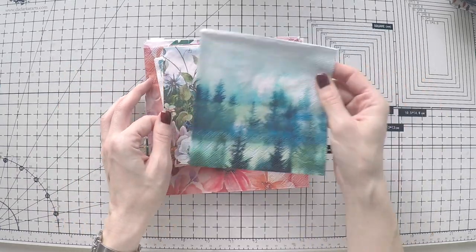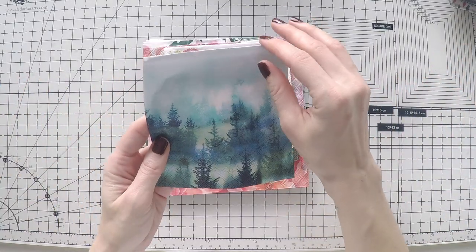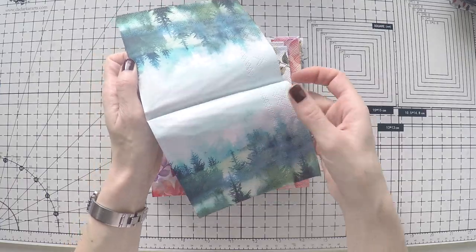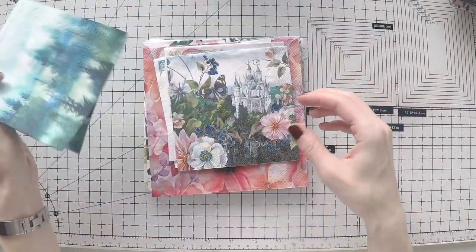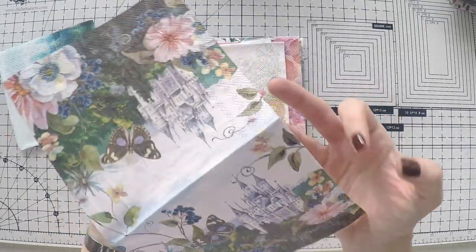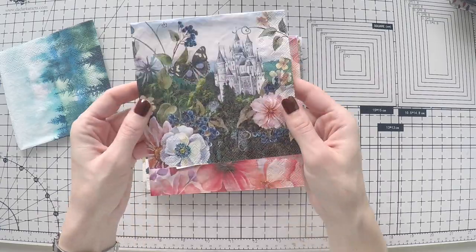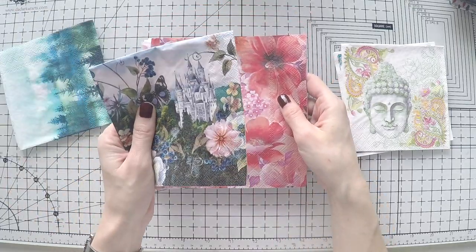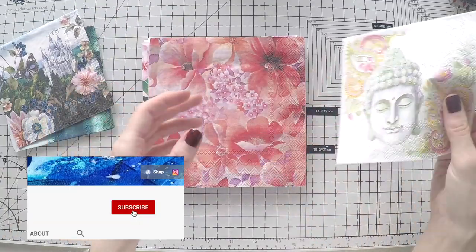Let's have a look at them first, and then we're going to create a page of course. I selected this napkin because I thought it could be a really nice background — gorgeous colors. I thought this castle was different; I've never made a napkin journal with a castle. Napkins come in two sizes — a small one and a larger one — and they sell napkins one by one, so you don't have to buy a whole package. That's why it's very handy and cost effective.